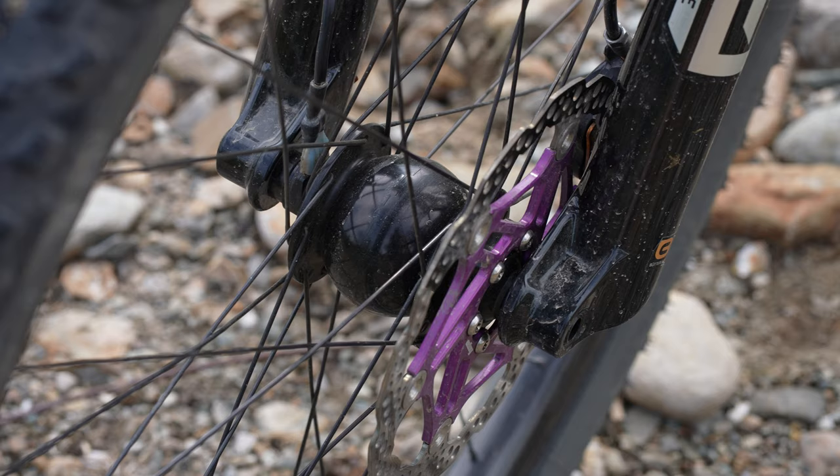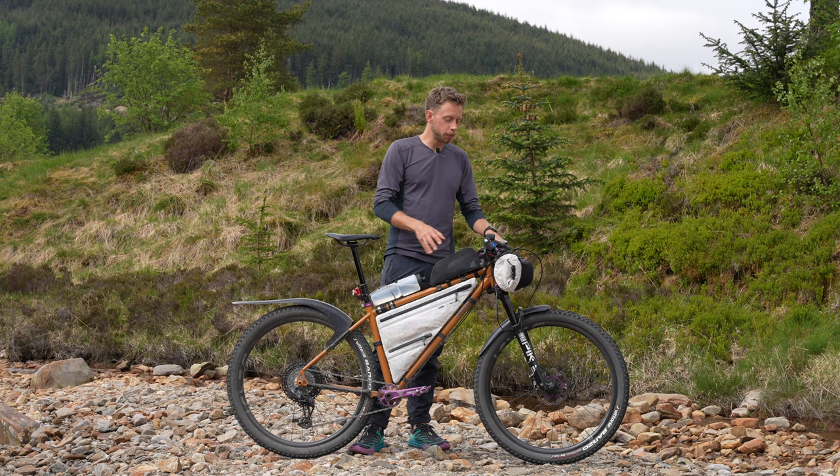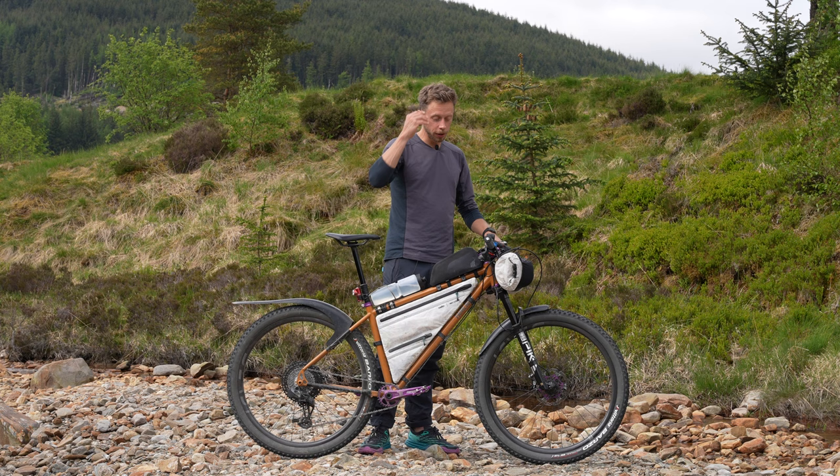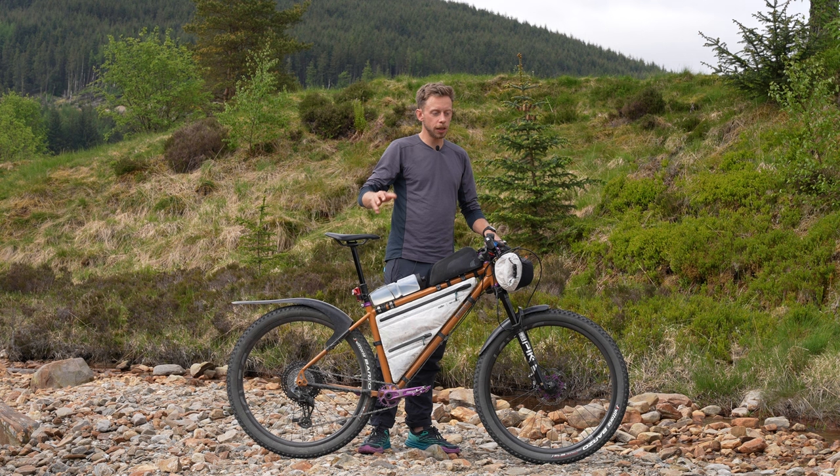For lighting I've gone for the K-Light dynamo running off my SON 28 hub up front. I normally don't use a dynamo at this race, but I'm so impressed with the K-Light and the way it works off-road going slowly. I also have a little Exposure Diablo on the bars which clips straight onto my helmet - it's really efficient for tough uphill sections or technical downhill sections where I need to see while moving.